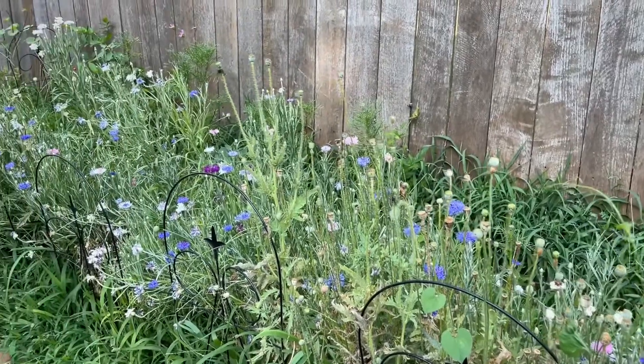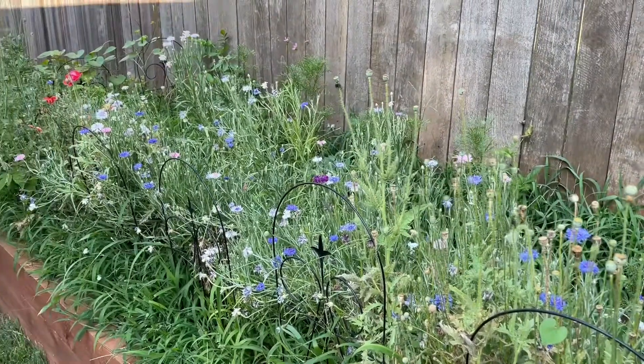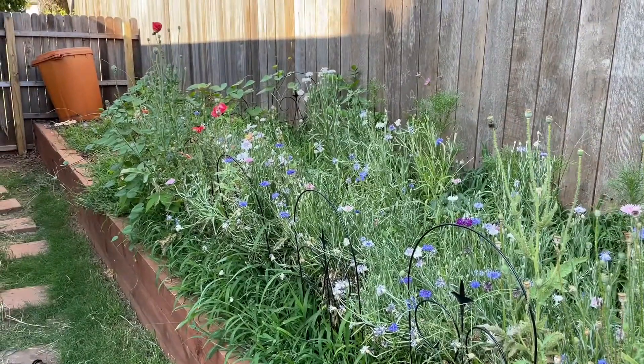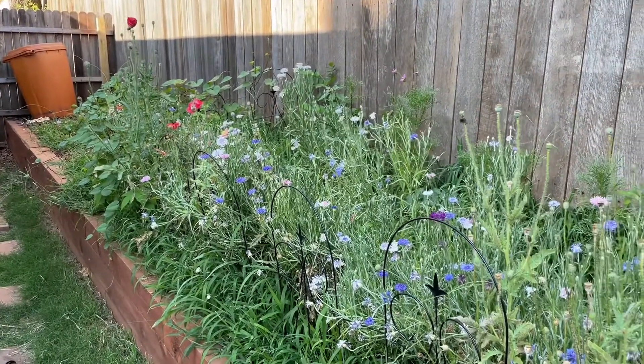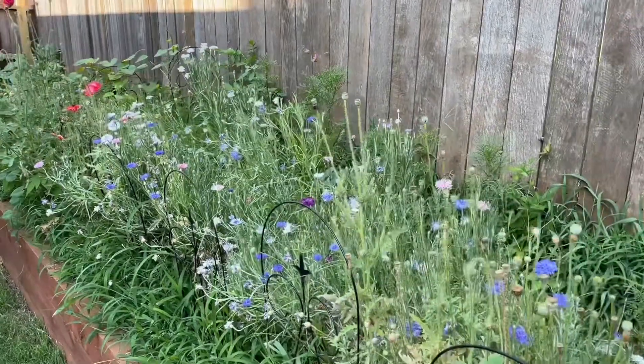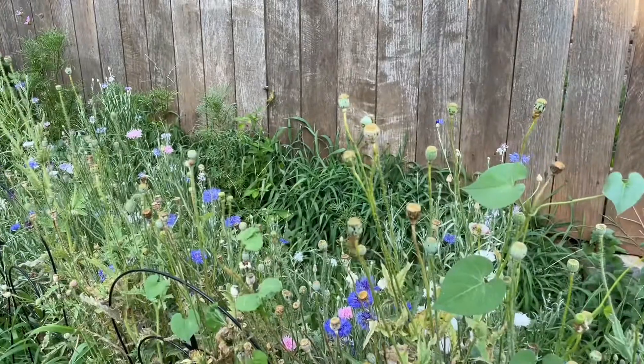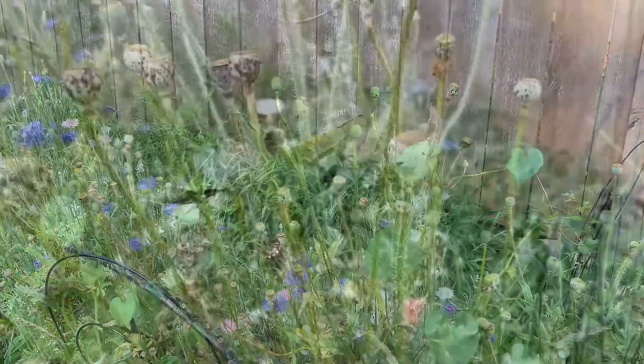Here is my little cut flower garden and as you can see most all of my poppies are done blooming and are quickly going to seed with all the heat that we've been having. So I thought I would take the opportunity to show you how to effectively and properly harvest poppy seeds.